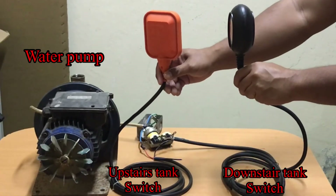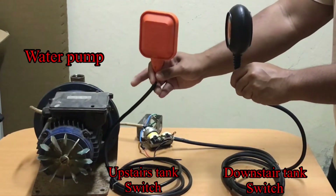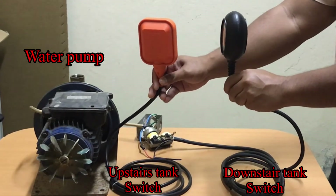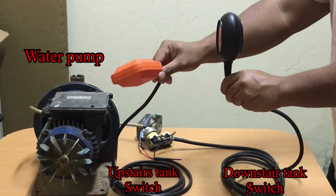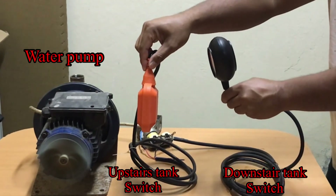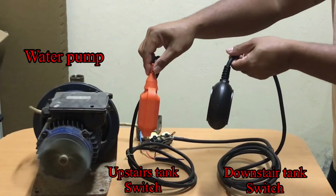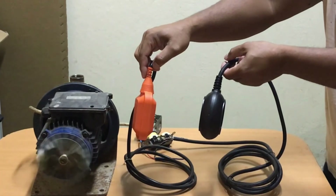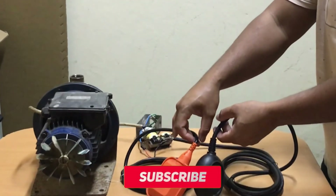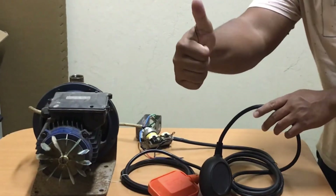What if the tank from upstairs is empty and the motor is running, and the tank from downstairs is almost out of water? So that's it, and I hope you like this video. Please don't forget to subscribe and hit the notification bell so that you'll be updated on my next video. Thank you.